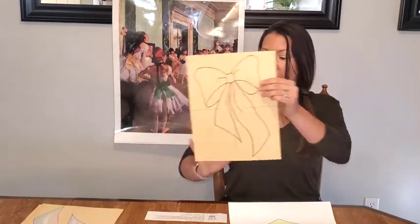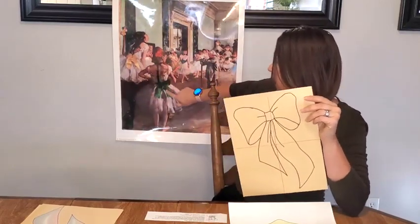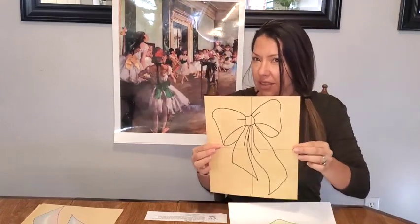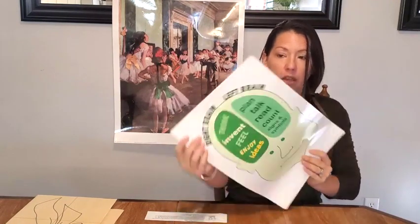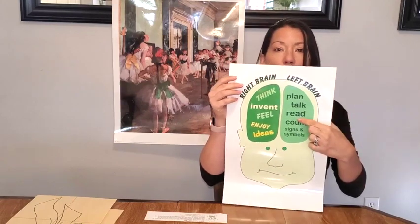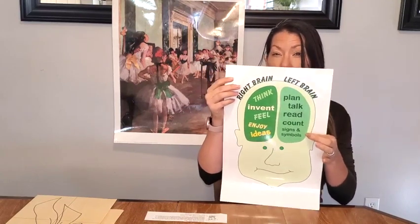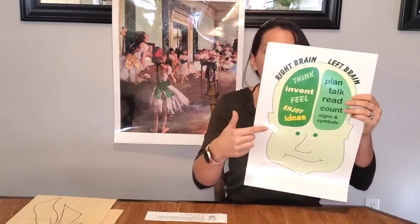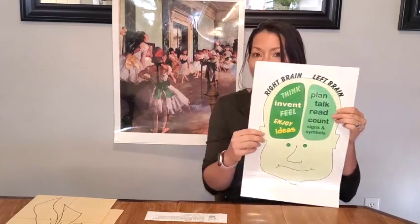Today we're going to do some drawings, and to make our drawings more exact and easier to do, we're going to do grid drawings. We're going to do a bow, just like these ballerina bows — nice and big and even kind of loose in their drawing. It doesn't look perfectly rendered. Instead of thinking about drawing a bow, we're going to turn off our left brain. Our left brain likes to plan, count, read — it's really analytical, it likes to think. So we want to use our right brain, where we invent, we feel, we do ideas.